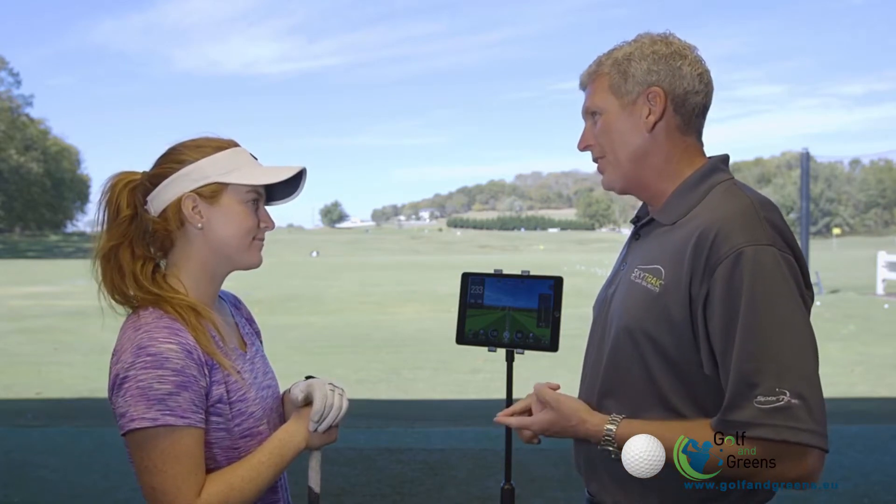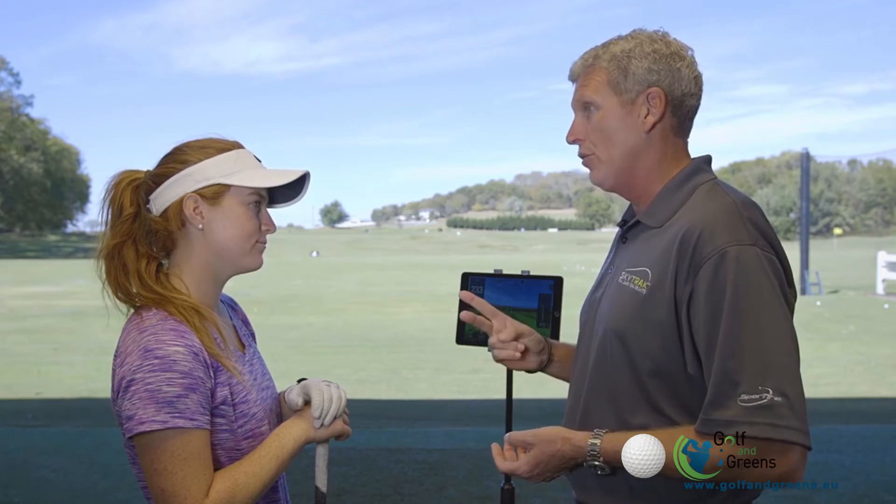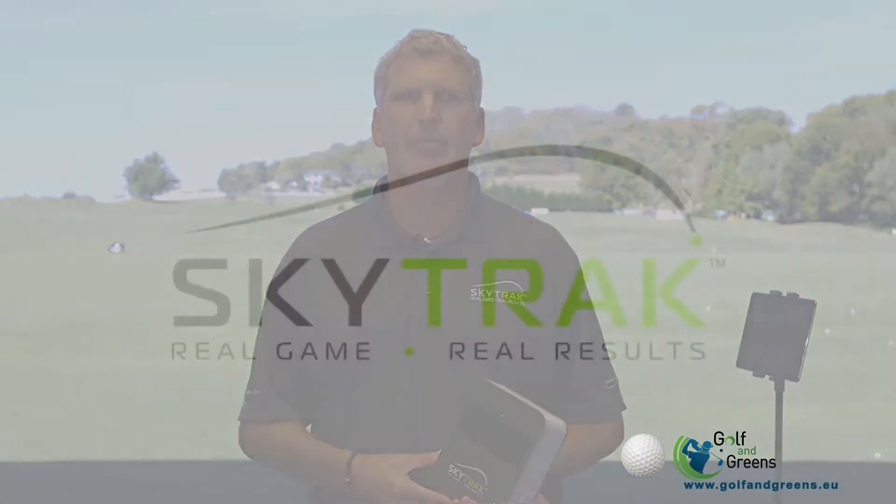Wow, not only did that shot look better, we have the data and feedback to prove it was better. A small grip adjustment, a simple stance adjustment, and you hit the ball straighter — and we did it in two swings. That makes you a better player and me a better teacher. For more details on simulated golf, visit SkyTrackGolf.com.